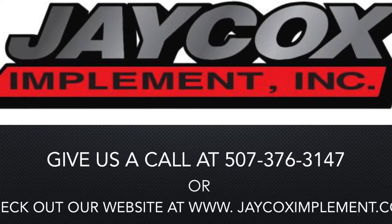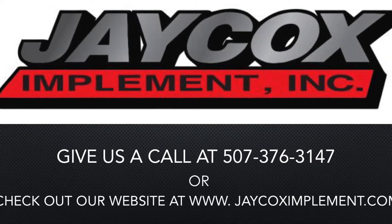Thank you for watching this video. If you have any questions, please contact Jay Cox and speak to our Precision Farming Specialist, Corey Rucker. Thank you.